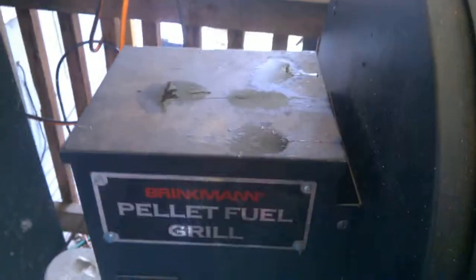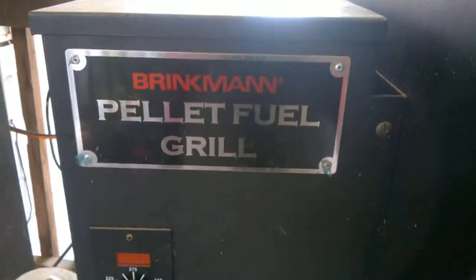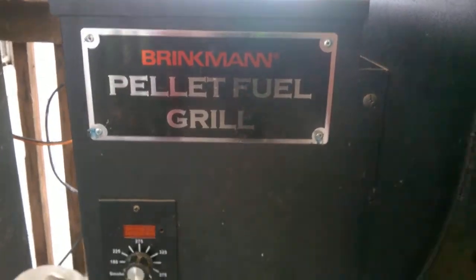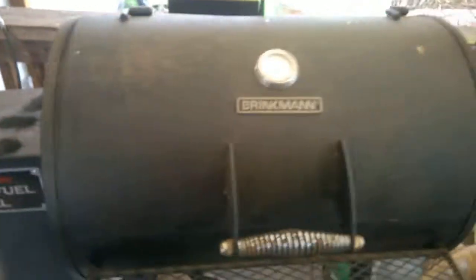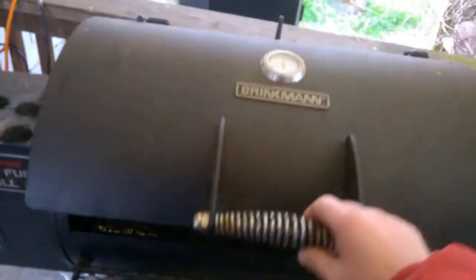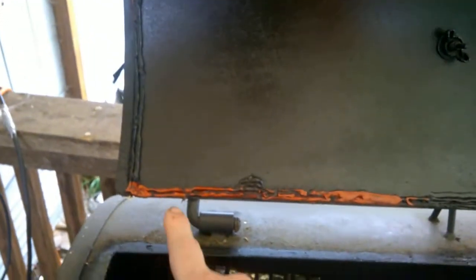Welcome — this is my Brinkman pellet grill. Let me pan back. It's about the size of a Traeger Big Tex. Now, what I've done is, as you can see, I've taken...